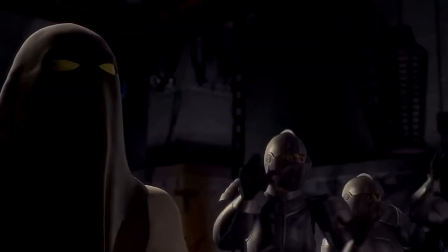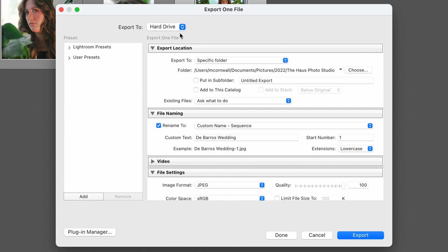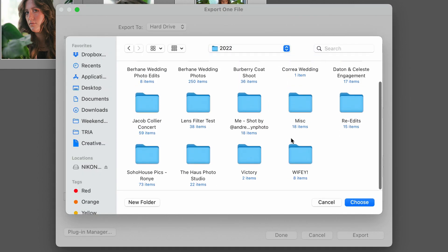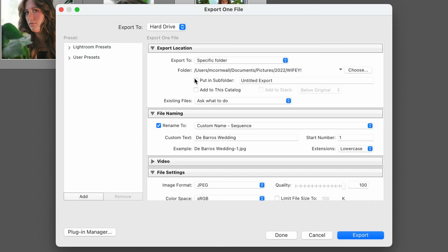Let's say I want to export just one of those pictures — I'm going to click on number three in this case and go down to Export. Export to hard drive is going to export to my computer straight away. Export to a specific folder — I'm going to choose which specific folder it's going to go into. I'll click Choose, navigate backwards to the folder titled wifey, double click on that and press Choose. Now you see the path right there: Cornwall > Documents > Pictures > 2022 > Wifey. It's going to save all my final pictures to that folder.